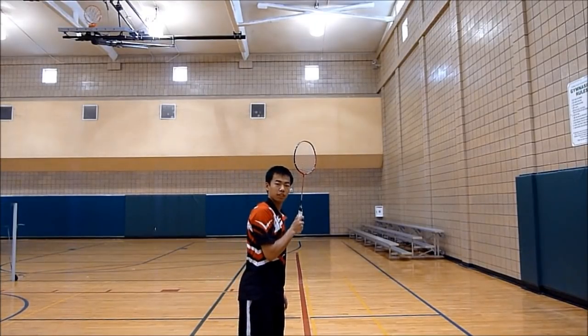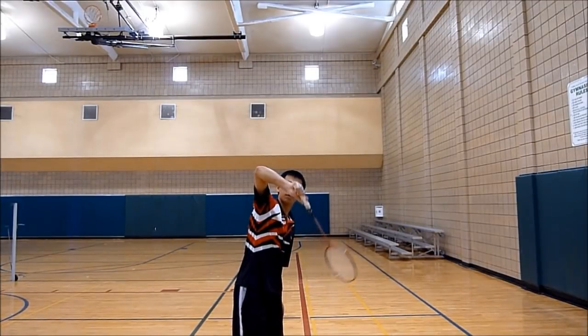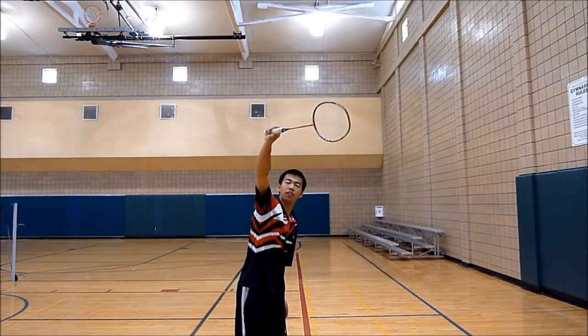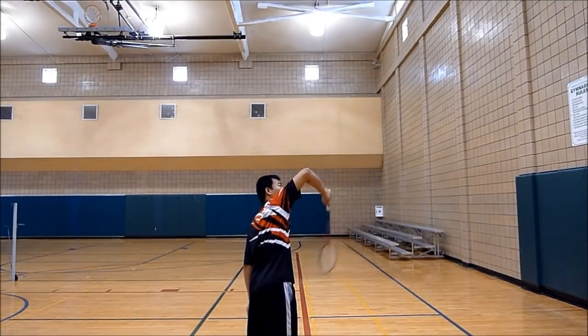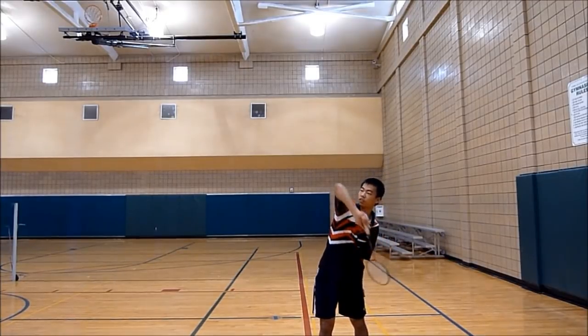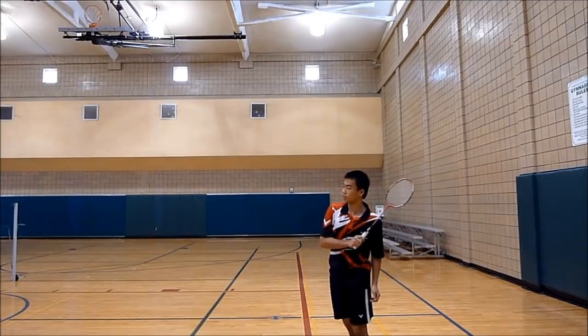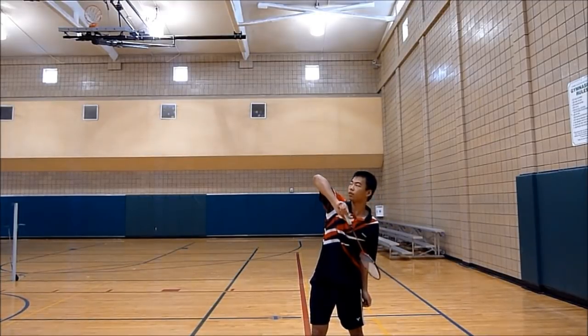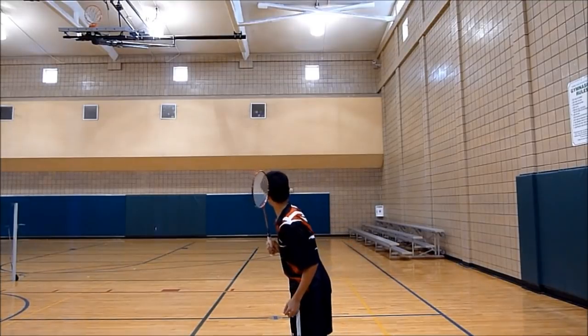The first step is to keep your arm tucked in. The second step is to lead with your elbow. Third is to extend your arm. And the fourth is to supinate. One thing to note is that when you bring up your elbow, you want to pronate your arm so that after you finish extending your arm, you can supinate more.